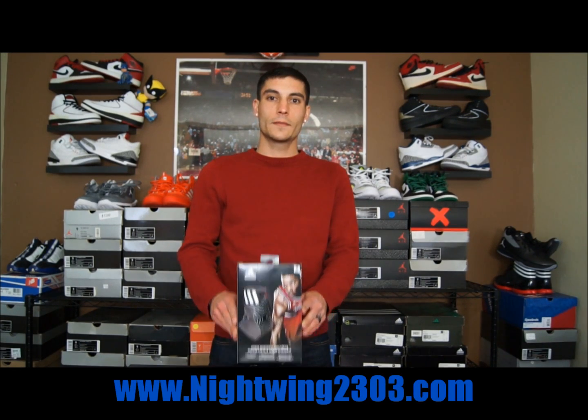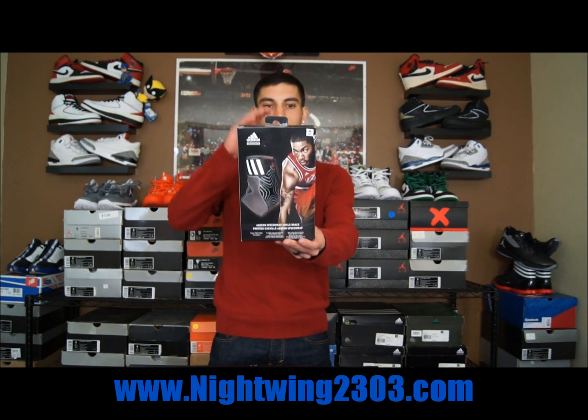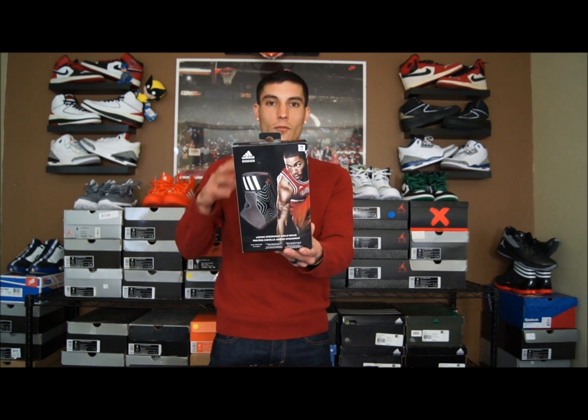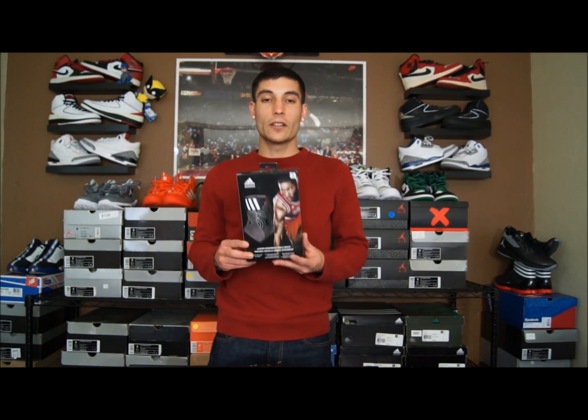Hey, what's up everybody? This is Nightwing2303 from Nightwing2303.com. Today we have a review on the AdiZero Speedwrap — Adidas' latest ankle brace or ankle protection accessory. You can really wear it for any sport, but they obviously have Derek Rose on the packaging, so it's primarily for basketball. Any action-type sport where you use your feet a lot, you can pretty much use these.